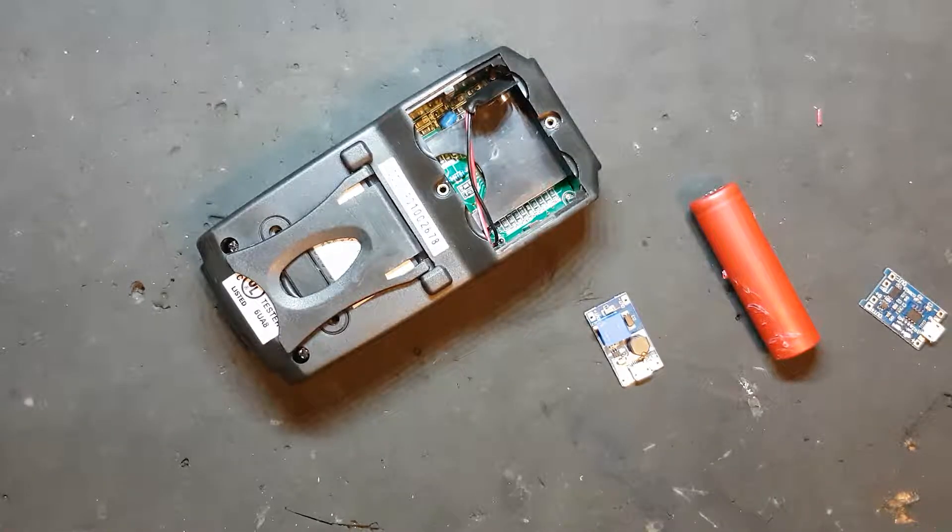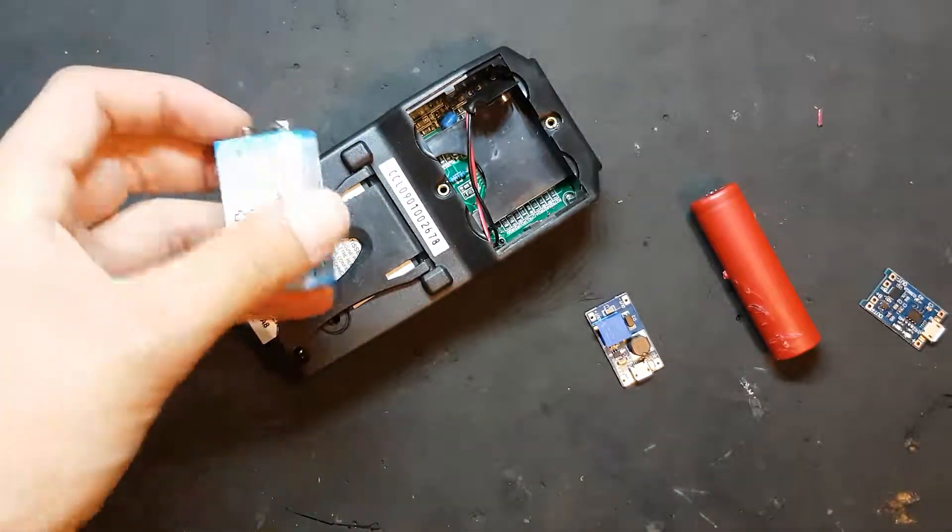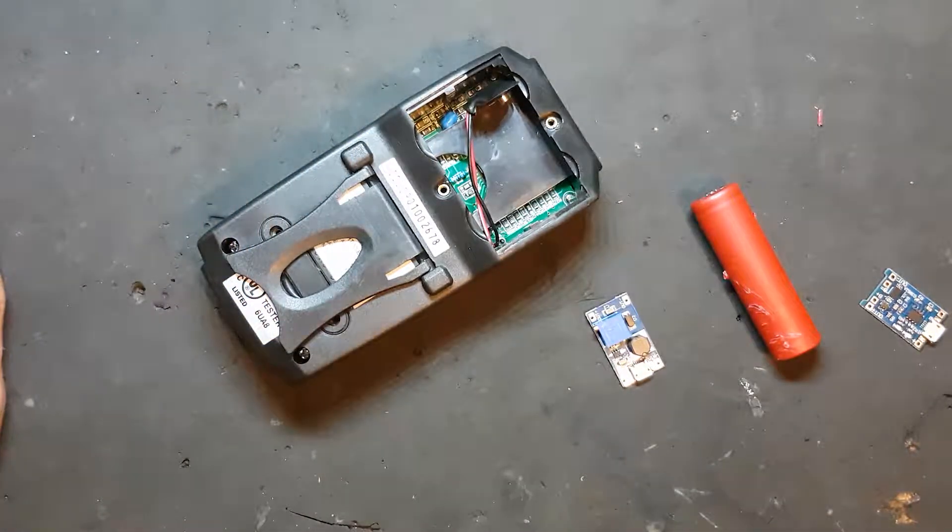I have dealt far too long with using 9 volt batteries for my multimeter, leaving it on overnight and then having it drain out.